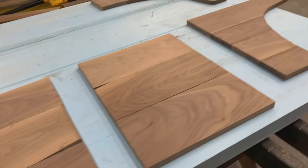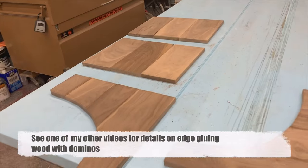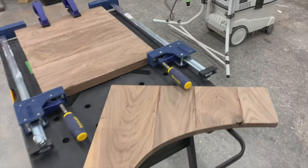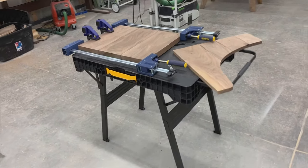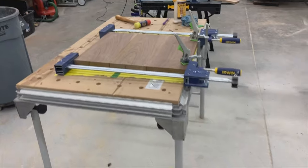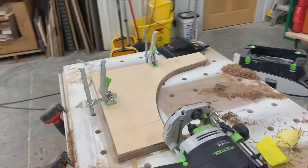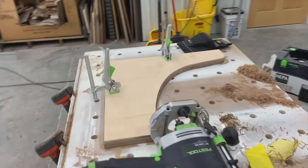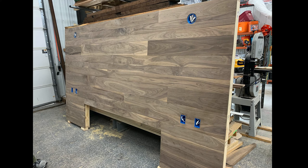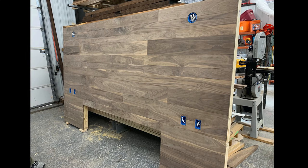We used that same 3¼ inch walnut on everything. We edge-glued all these pieces together to make the boards for the sides of the end table. I did use 8-quarter for the top, so the tops and that shelf are thick. I made a ¼ inch template for that curve on the side of the end table, and we used a router to follow that template and make sure all those were exactly the same. There we have the 3¼ inch board all nailed on there, with different-width boards in different rows in kind of a random pattern.